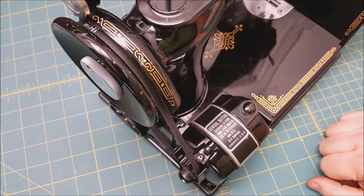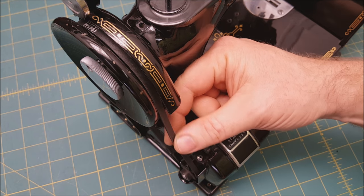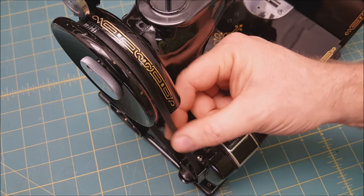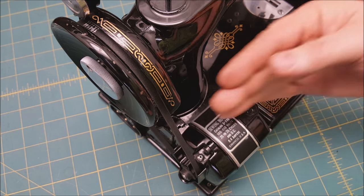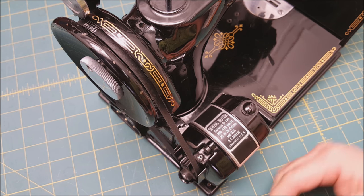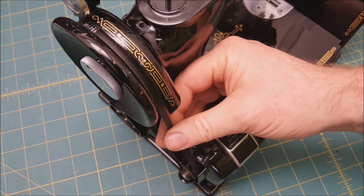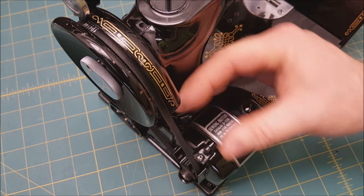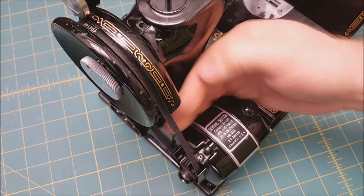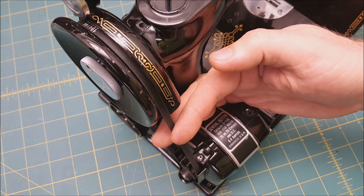That's all there is to replacing the belt. One other thing to mention: this is a V-shaped belt, and it's designed to be really loose. As the machine starts to draw power, it draws into the pulley and locks everything together so the machine will want to go. It's made to be loose like this. Once you have the belt on, we have another video on the schoolhouse about how to adjust it and get it to the right tension.